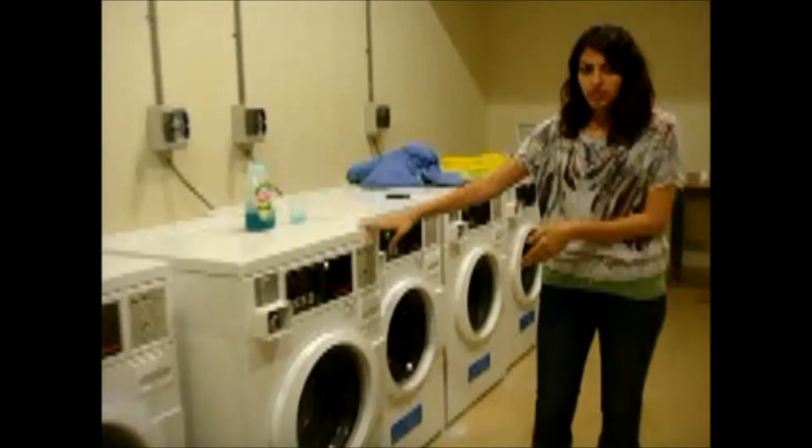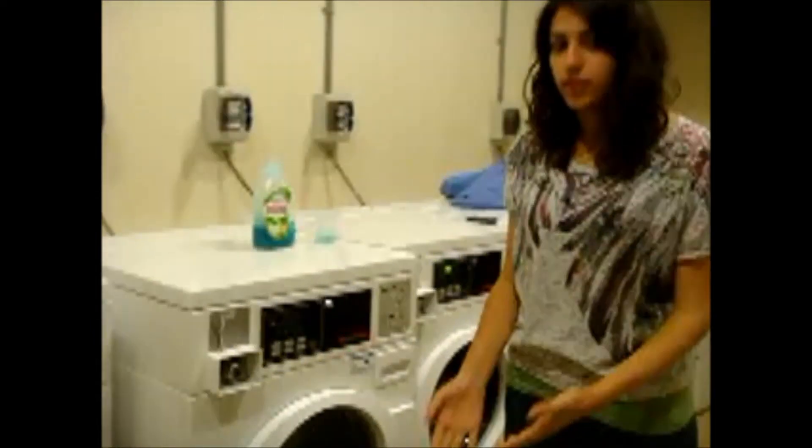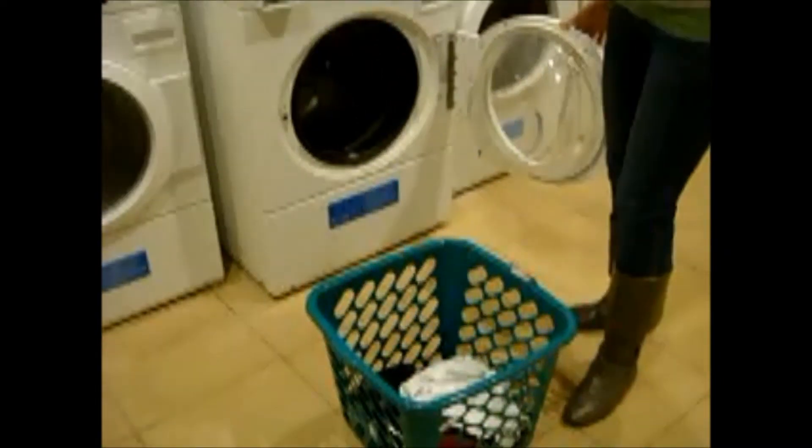After your machine says 00, your stuff is ready to come out. You have to be careful that it is damp, so you don't want to drop it on the floor. Make sure you get a basket. You open the door, you take your stuff, and you put it in your basket ready to take to the dryer.